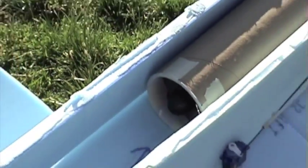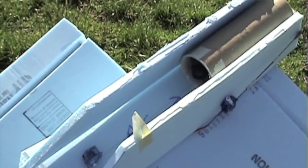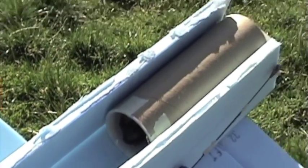Here's what used to be the duct fan setup. There's the fan right there, and it had like a tube that went back here to the thrust vectoring.